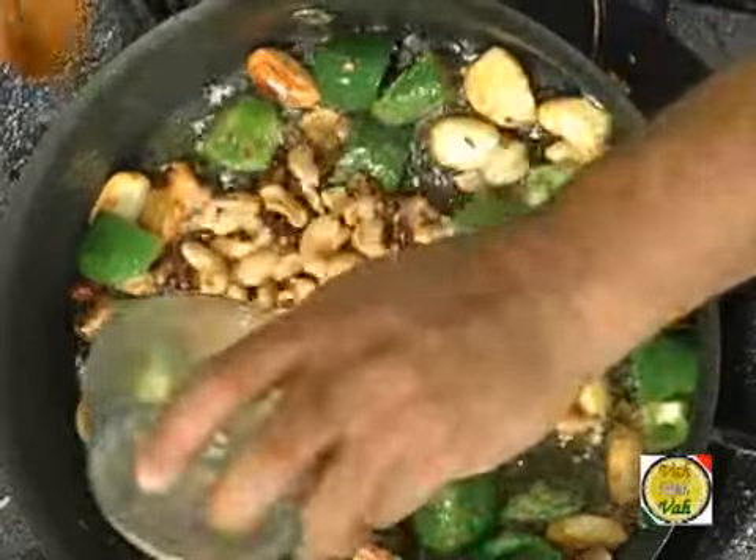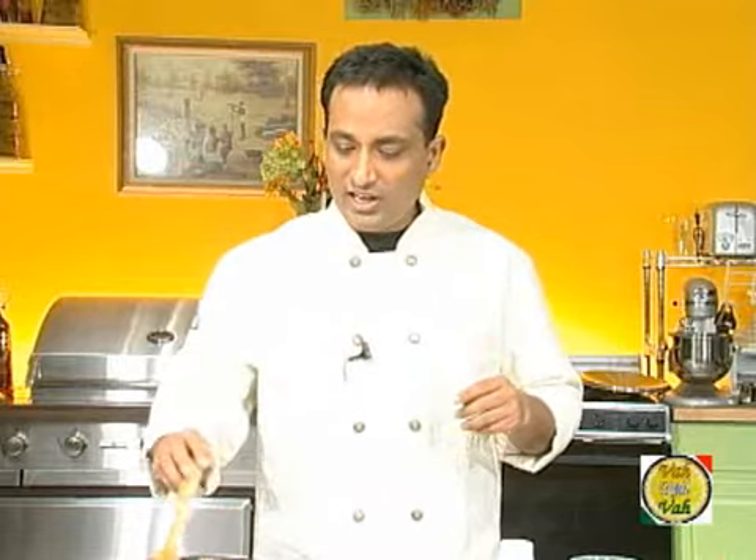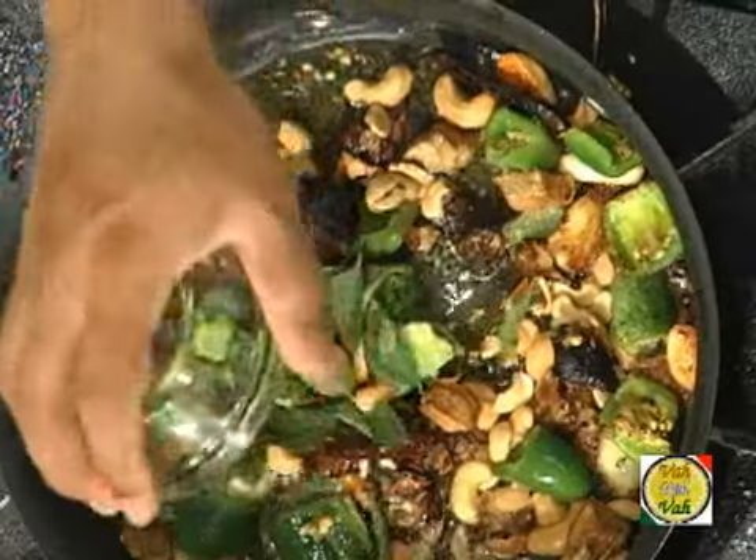When the tamarind fries in the oil it gives a very nice flavor. Cooking is an art — you have to do this step by step to get the best flavor from the ingredients, especially when you are making chutney. Now add any nuts you have. I've added cashew nuts because I love cashew nuts. In India cashew nuts are expensive, so a lot of people use chana dal — fried chana dal — in these preparations, and they give an excellent taste and slightly different flavors. Add a little bit of curry leaves and hing.